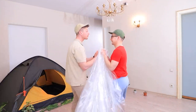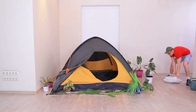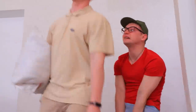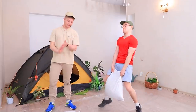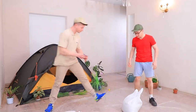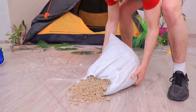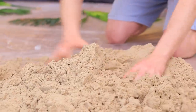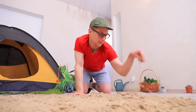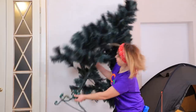Now let's make a beach! Cover everything with plastic wrap. And here's the hardest part — bringing the sand! Even out the shore. I can already smell the resort!